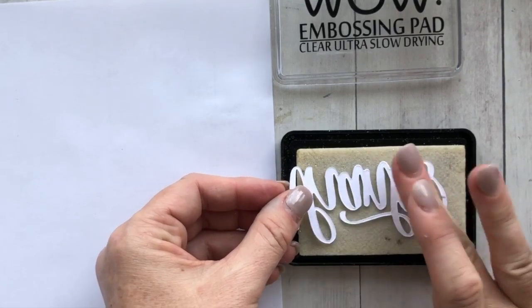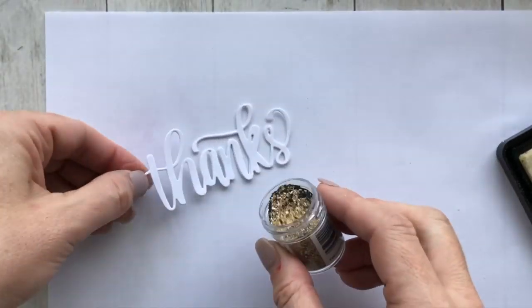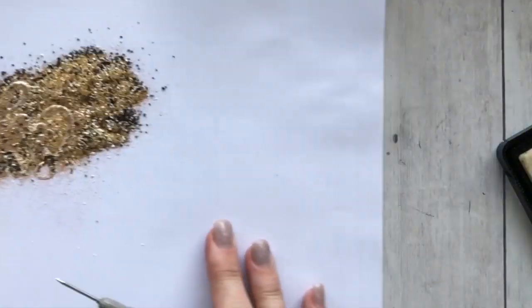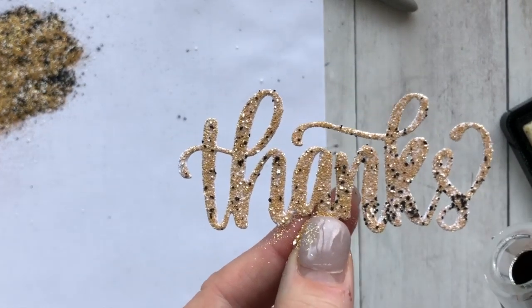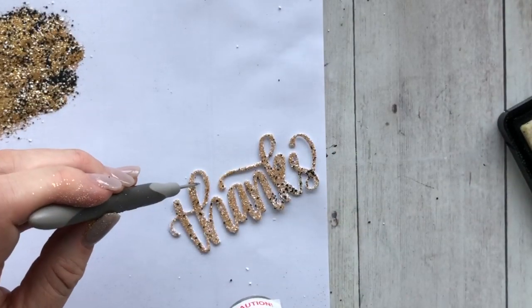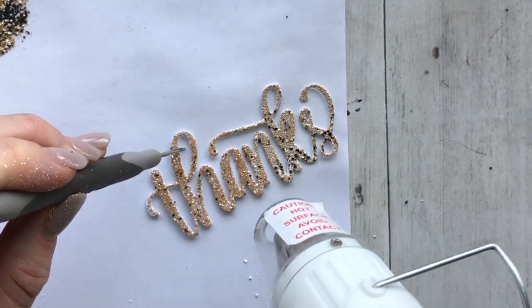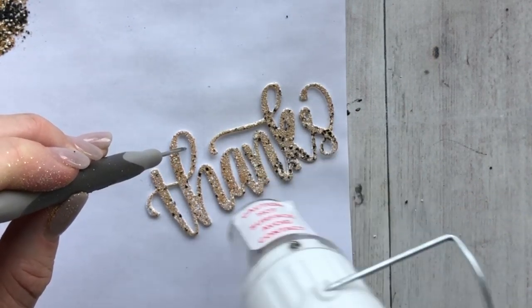You'll get a good look at all three powders as I use them on these word dies. I'm taking the Thanks word die, and I just dabbed it onto my WOW embossing pad, and then I'm covering it with the embossing powder, and I'm going to heat it. Now because this embossing powder is made up of finer embossing powders and glitters along with chunkier embossing powders and glitters, it's a little different than other embossing powders on the market, so you have to treat them and use them in a little bit different way.